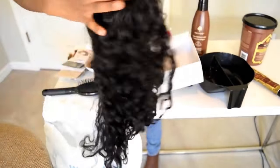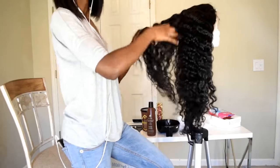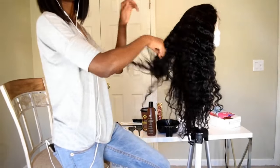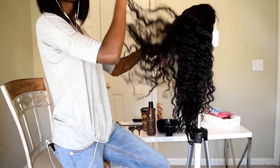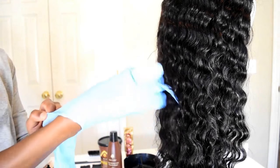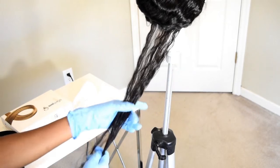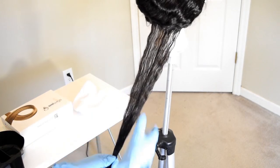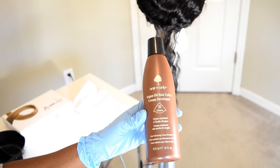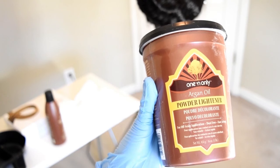The hair I received from Uniwigs is a 24-inch lace front in color 1B with 150% density and bleached knots. It's a natural wave texture. I'm using my Playtex Great Lens gloves because they reach past my wrist — this is what I always use for dye jobs. I'm also using a one-and-only 20-volume developer and powder lightener.